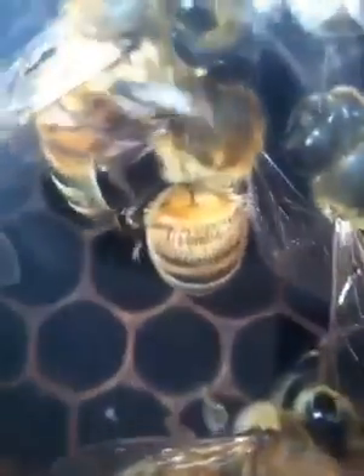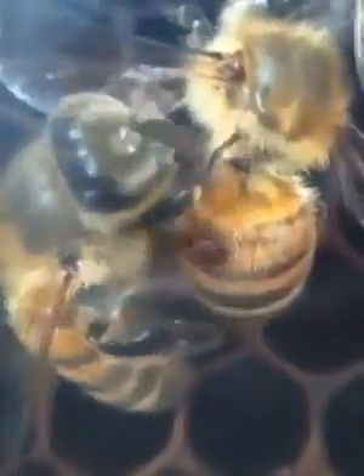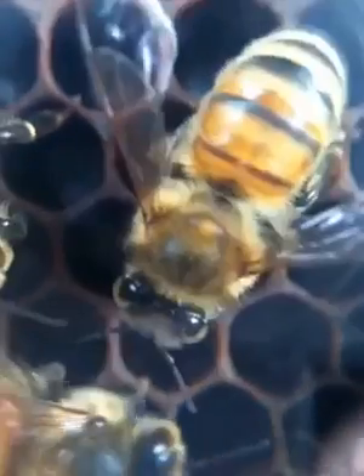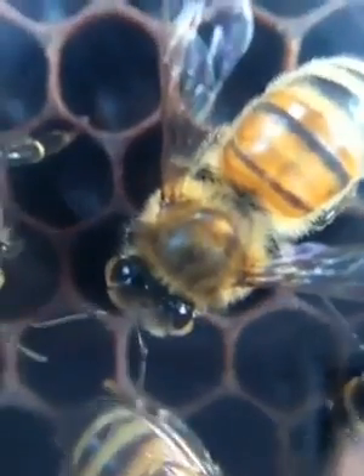Where did it go? Let's watch this again. There's the mite — it starts moving, it starts crawling. It didn't fall off; it crawled from one bee to another. The original bee doesn't have the mite anymore. She's much happier — look how relaxed she is. Unfortunately, the mite is now on the sister who was kind enough to help her out by grooming her.